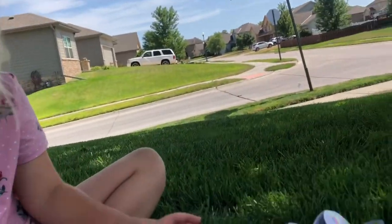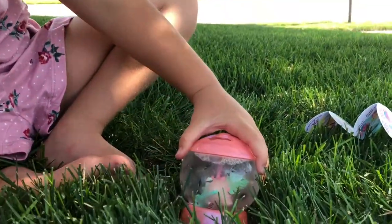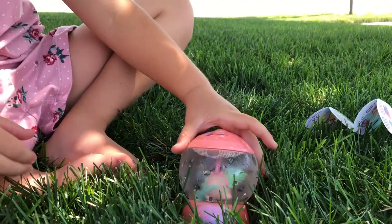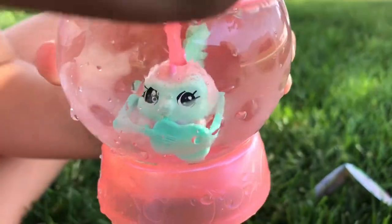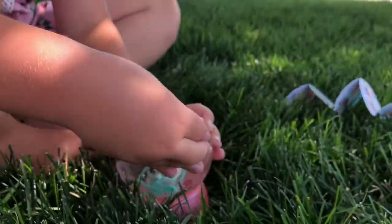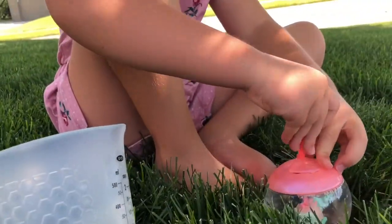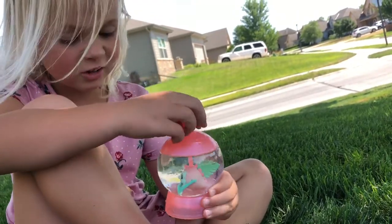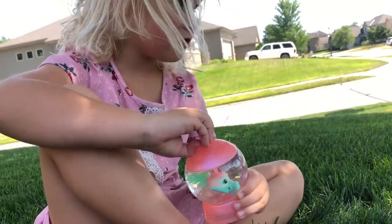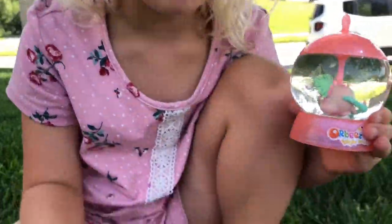Oh, I think I see a creature. Is that? I see it. Look at it. Now let me put it back on the lid. That's cool. Now you can use the key to turn it around. Turn it around.